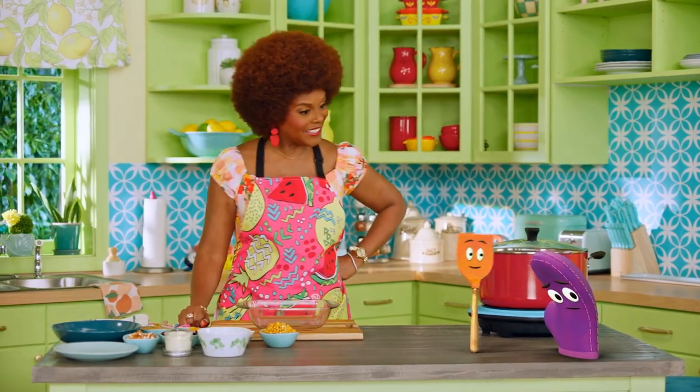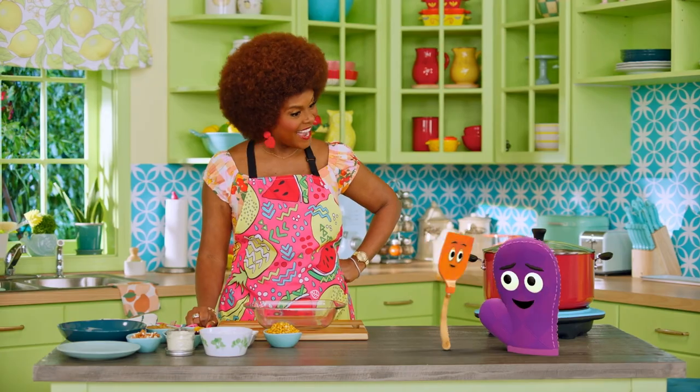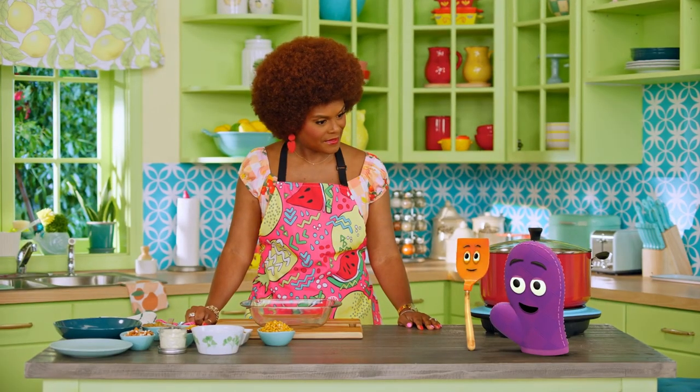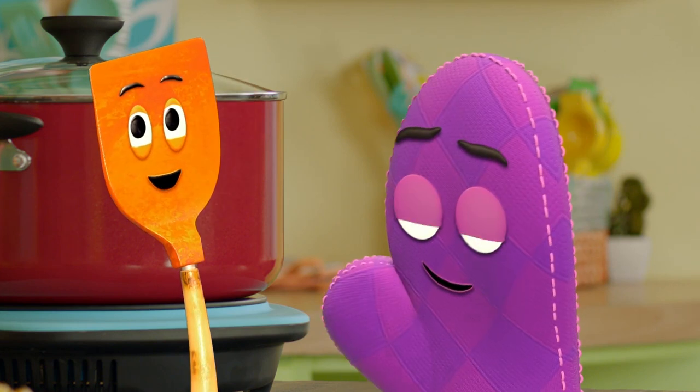Well, hello there, Bernie and Starla. Hi, Ms. Tab. Are you two playing a game? Yeah, but Starla keeps changing the rules. You know how much I love rules, Ms. Tab. I do. So what's the name of the game you're playing? We were playing rock, paper, scissors, but I was losing, so I changed it to rock, paper, spatula, which means spatulas always win.